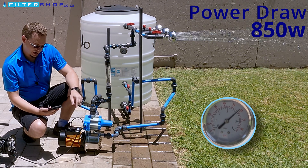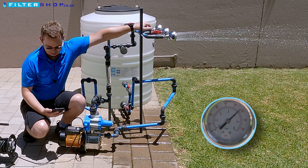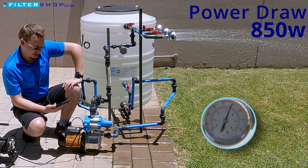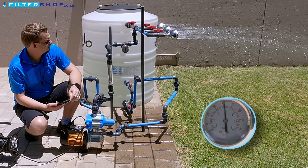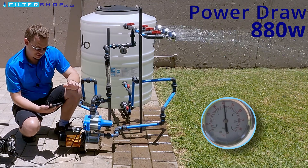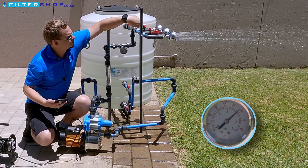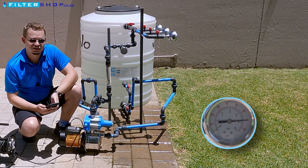Then we're looking at 850 watts for a single shower. And then with two showers, staying about the same — still 850 watts. Three showers, we've gone up to 880 watts. So it seems to be staying in that 850 to 880 watt range for power consumption. And that's this pump.